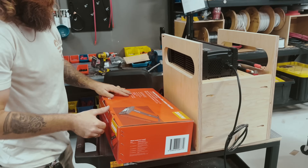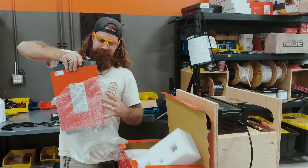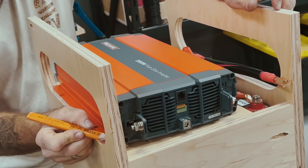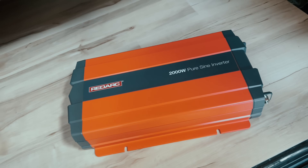The next piece for the install is the RedArc 2000-watt pure sine wave inverter. This piece will power all of the 110-volt appliances and convert the created and stored DC electricity into AC power. This inverter has a 3500-watt surge rating and a 92% conversion efficiency.